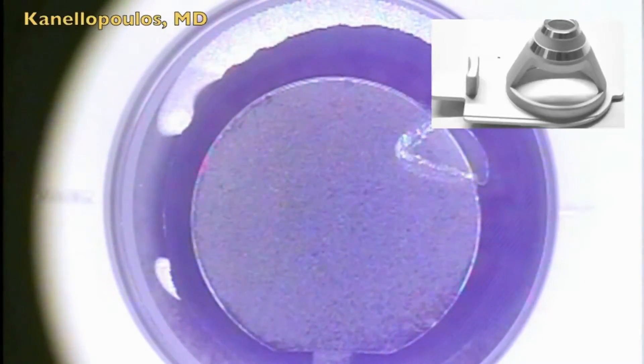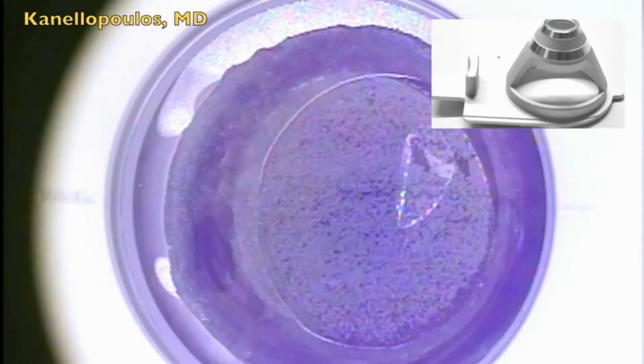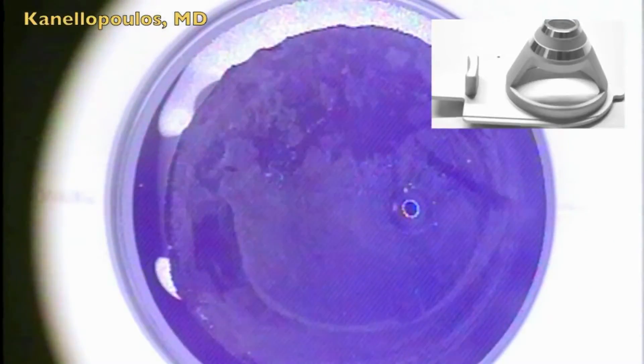This flap is completed within less than 7 seconds — no OBL. This has been our consistent experience: a very low occurrence of OBL, as we have published previously.